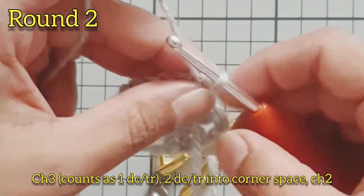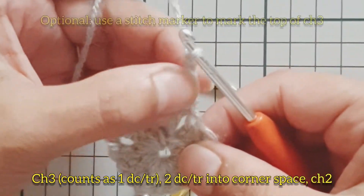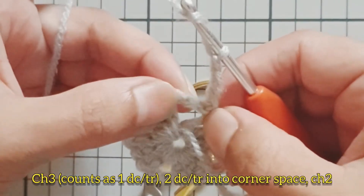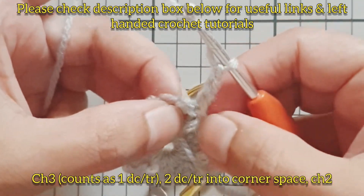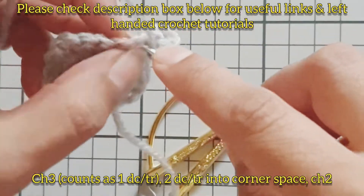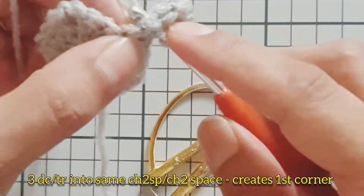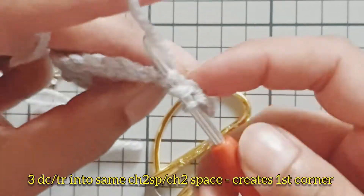On to round two — chain three, this counts as your first double crochet (treble in the UK). You can use a stitch marker to mark the top of your chain three. Work two double crochets into the corner space — remember this chain three counts as a stitch — then chain two. Going into the same chain two space, work another three double crochets to create our first corner for this round.